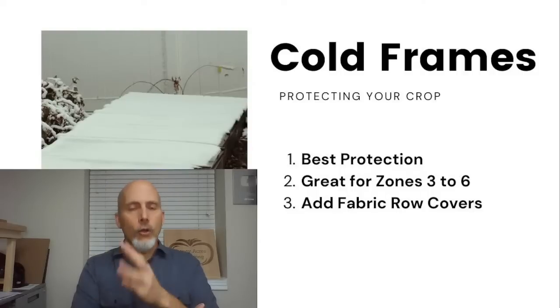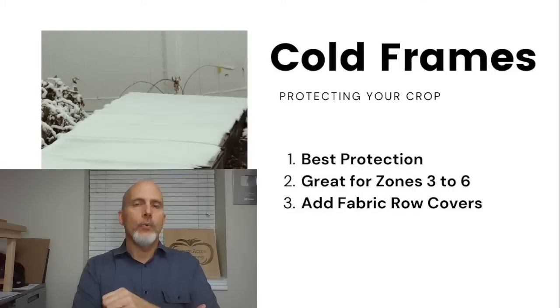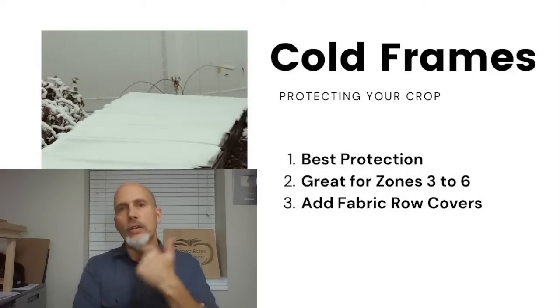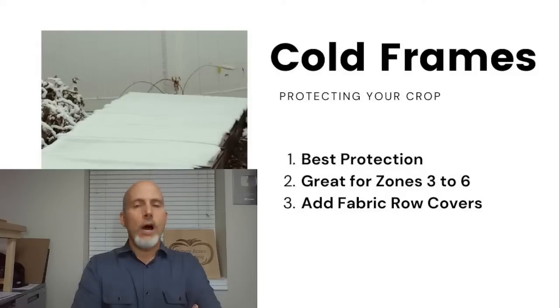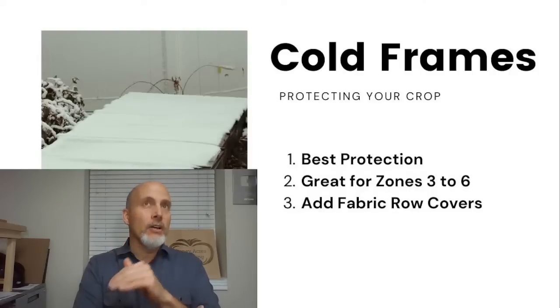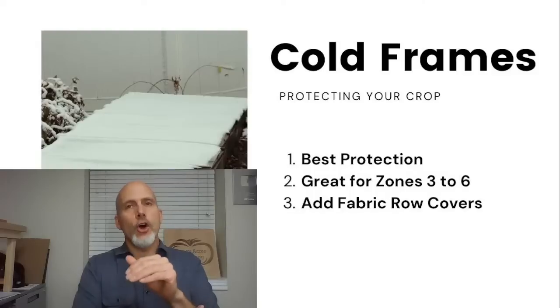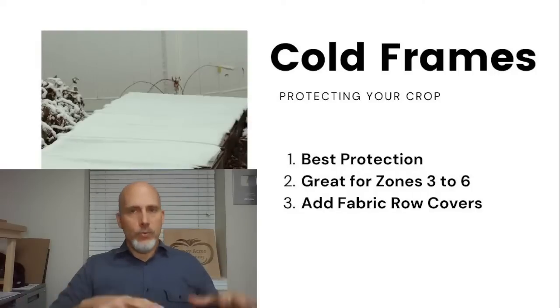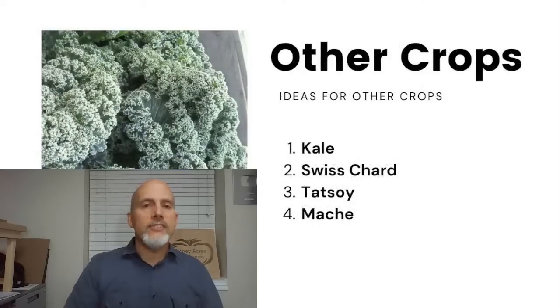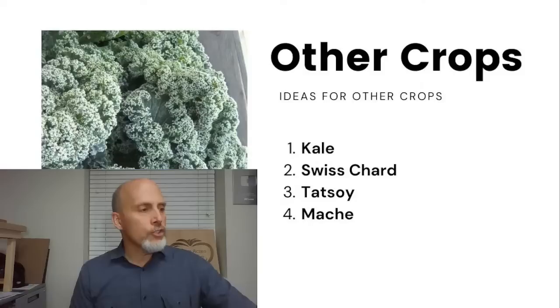We have three cold frames for our smaller crops — spinach, lettuce, mosh, carrots, turnips. For taller crops like Swiss chard, tot soy, and kale, we use hoop houses. In the dead of winter, even in a cold frame, you'll want some fabric row cover as well. In January and early February when we have really low temperatures — last year we got right down to zero Fahrenheit — I actually put fabric row cover down inside the cold frame for some extra added protection.